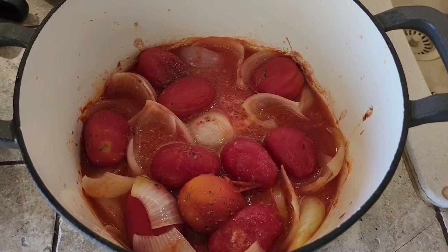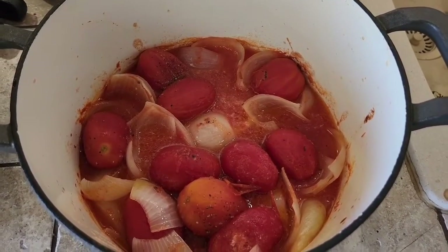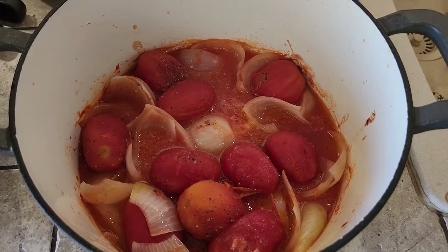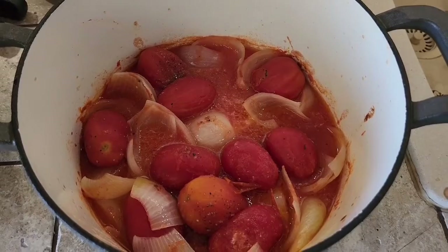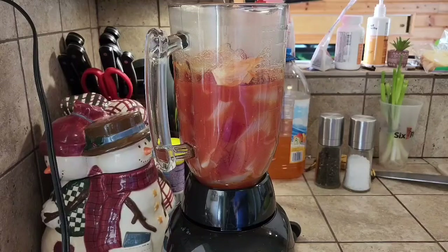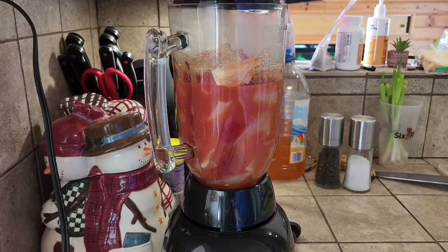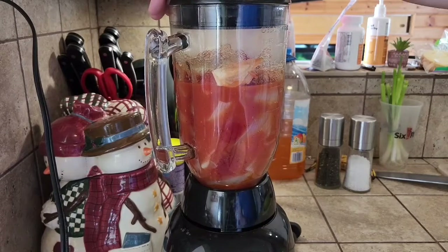If you leave some leaves behind, no big deal, but we want to get all the stems out. Now that we got all of the thyme out, we're going to transfer this to a blender. If you have an immersion blender, you can do it right here in the pot, but I'm going to transfer this to my blender. We got the contents of the Dutch oven in the blender — now we're going to blend this until smooth.